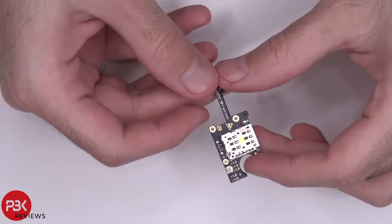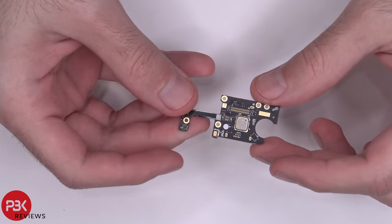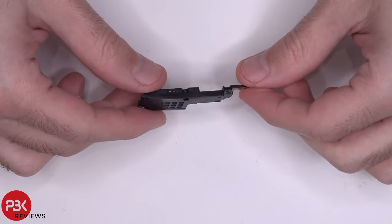This bottom board is where your SIM slot is. You also have a microphone on this corner over here. Here's a better look at your loudspeaker.